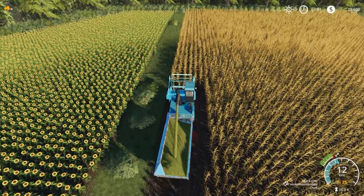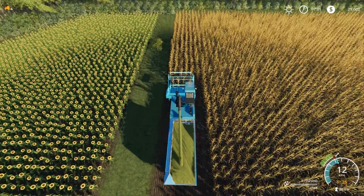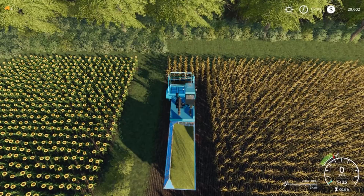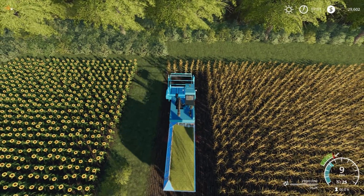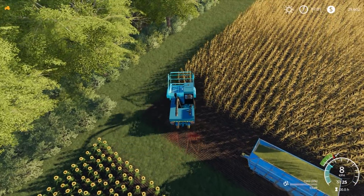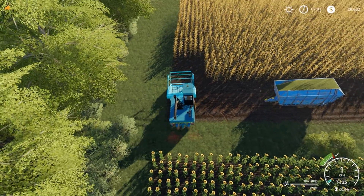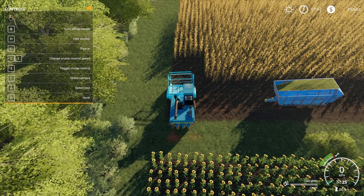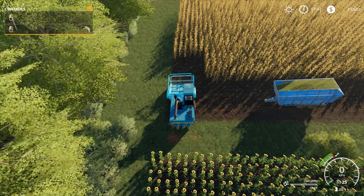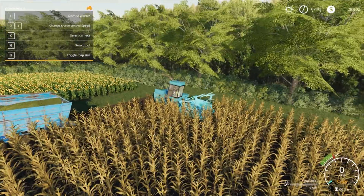It's a little bit annoying down that bottom corner there with how it's showing it's full but it's not full - it's quite weird. It's not gonna take too much for us to end up with a full trailer here. It's supposed to have 10,000 litre capacity but it doesn't look like it does.